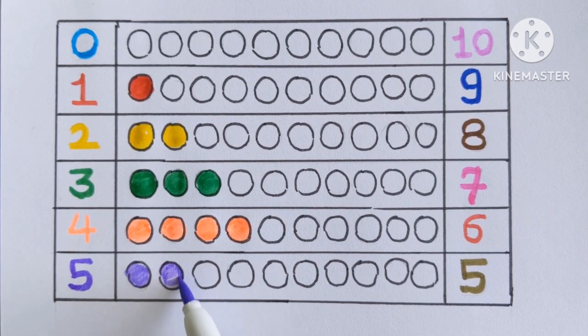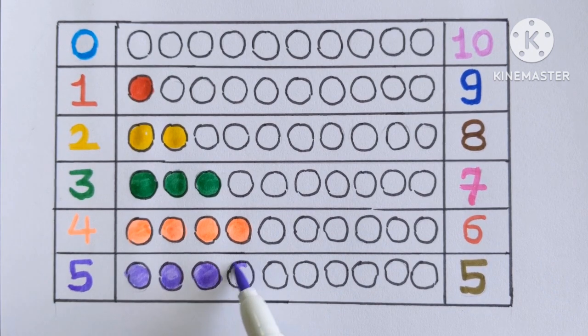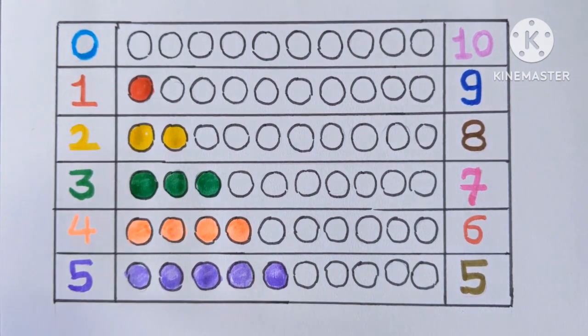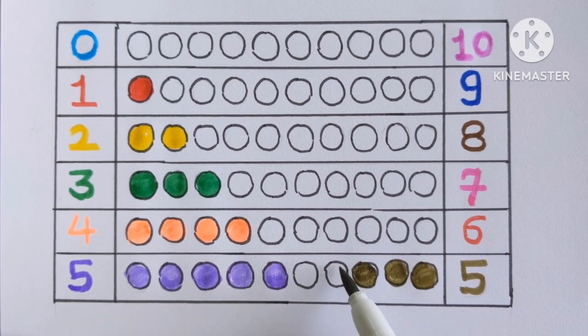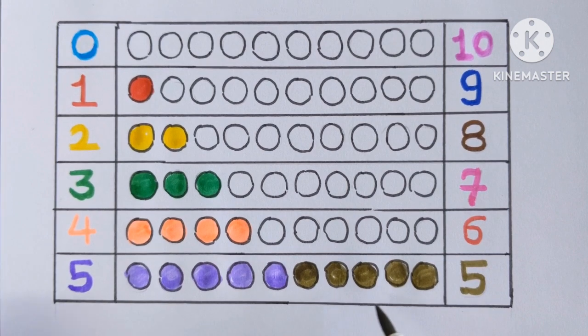Number five. One, two, three, four and five with a violet color. Number five. One, two, three, four and five. Olive green color.